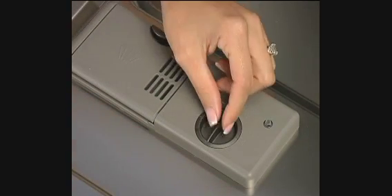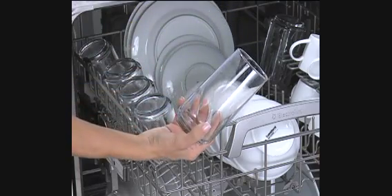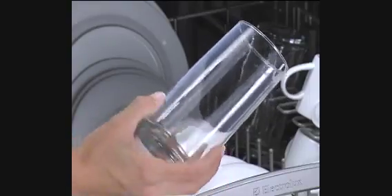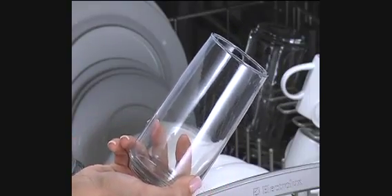Located near the detergent dispenser, the rinse aid dispenser, along with the liquid rinse aid product, greatly improves drying and helps reduce water spots and streaking on glass items. The dispenser releases the liquid rinse aid during the final rinse.